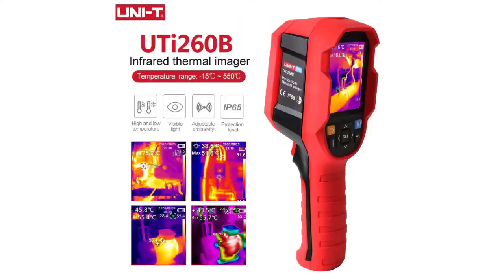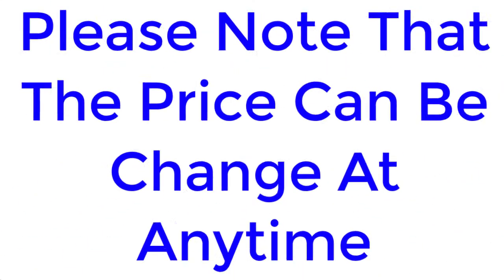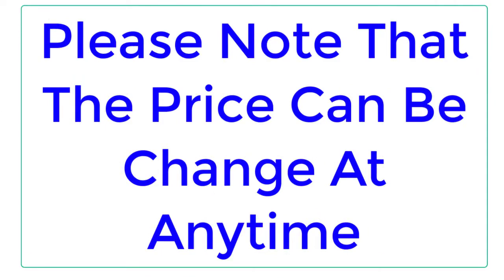Top Reviewer. In this video, I listed the Top 5 Best Thermal Imaging Cameras of 2023. Please note that the price can be changed at any time.